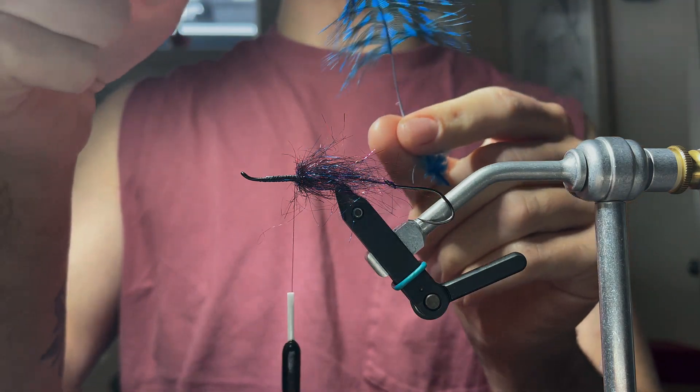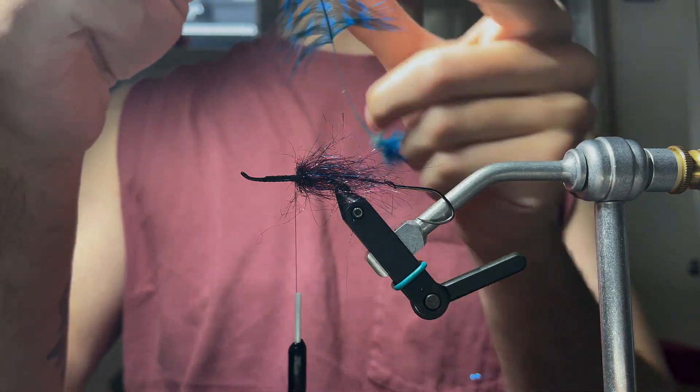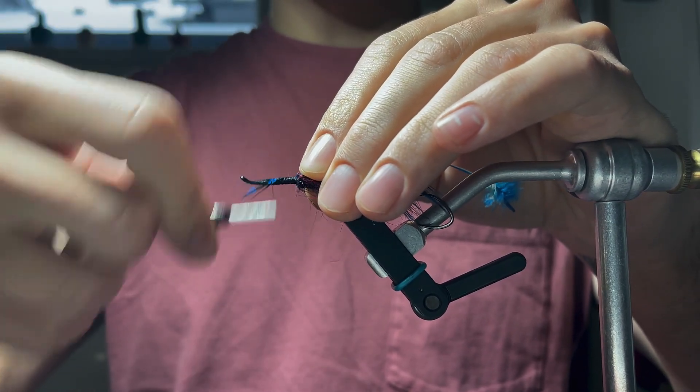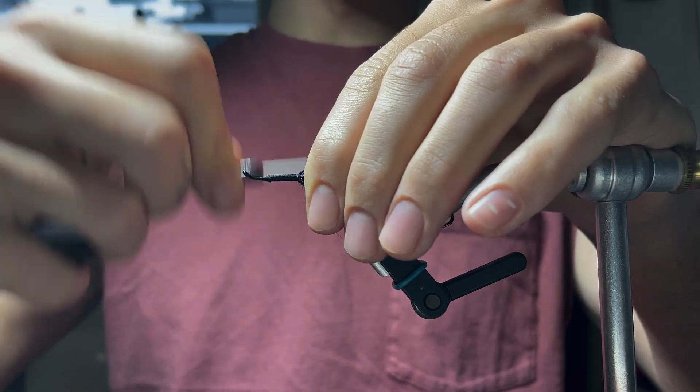Guinea. I've already separated these fibers back and pulled off all the fluff. Any dyed guinea you want — you could use classic white and black. Work that feather all the way up and come back with the thread.